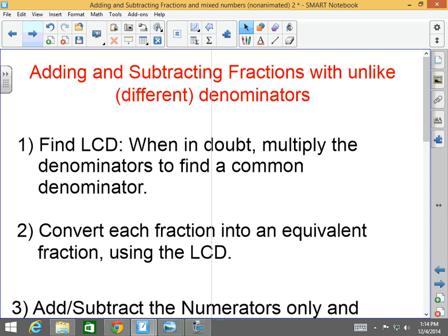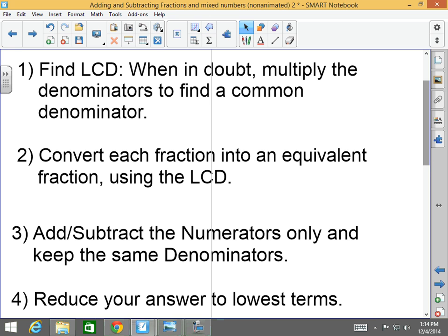Next: adding or subtracting fractions with unlike or different denominators. Number one, you have to find the LCD. When in doubt, multiply the denominators to find a common denominator — worst case — and then at the end you'll just have to reduce more. Number two, convert each fraction into an equivalent fraction using the LCD. Step three, add or subtract the numerators only and keep the same denominator. Step four, reduce your answer to lowest terms. The only thing that changes are finding the LCD and converting each fraction to equivalent fractions using that LCD.